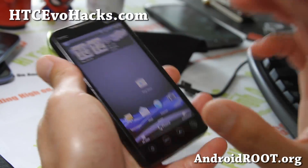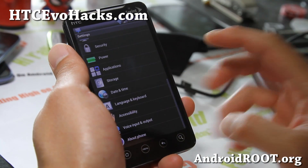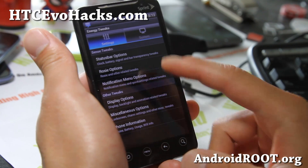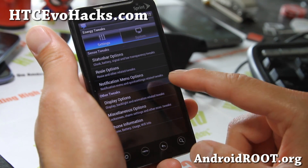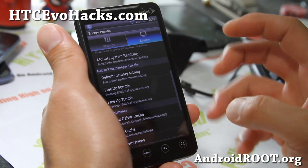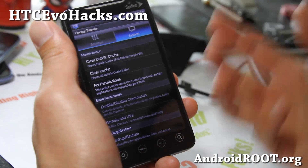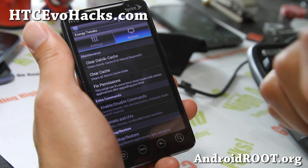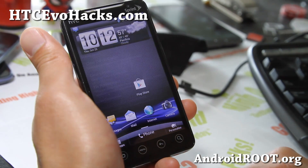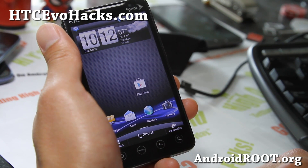If you want to try Sense 3.5 and you don't mind 3G, this is a very good daily driver. Again, Sense 3.5 on your Evo 4G, and it also comes with energy tweaks — you can mess with all the status bar, rosy options, display options, hot reboot, gob mode. There are so many ROMs still on the Evo 4G I haven't reviewed, and since a lot of developers stopped developing for it, a ROM like this one certainly deserves ROM of the week and some more attention.